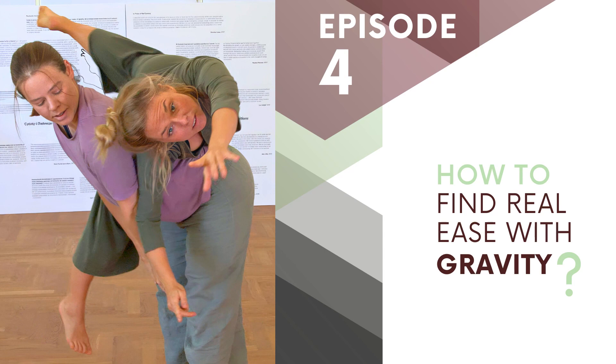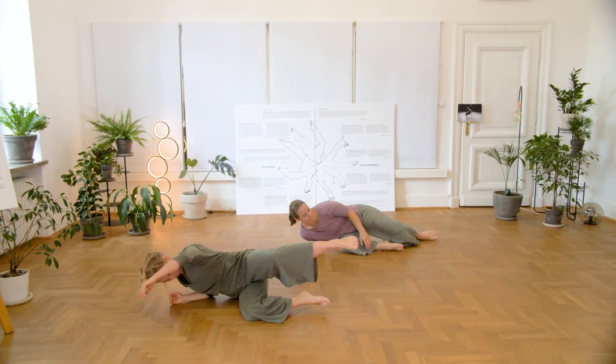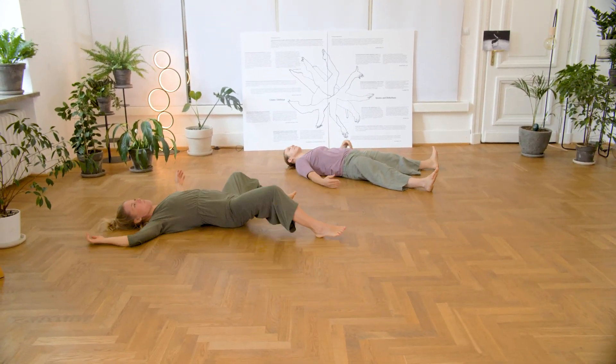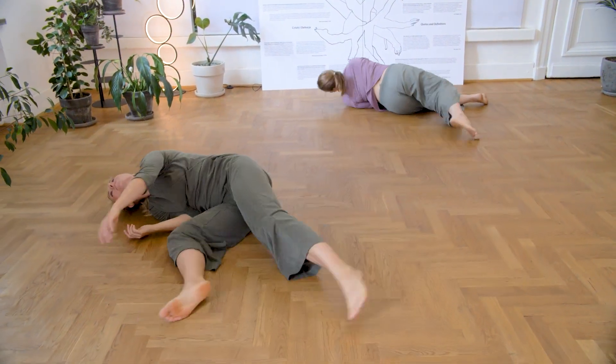How to find real ease with gravity. Releasing, relaxing into the ground from standing is the first solo exercise we invite you to. Getting down softly, as soft as you can to the floor, releasing into the ground.